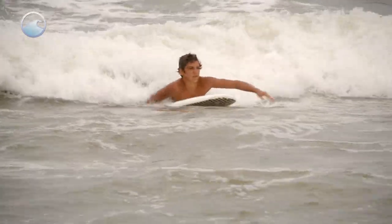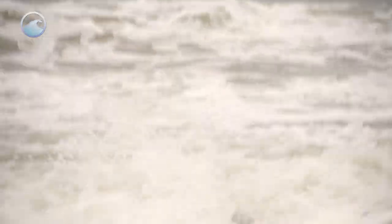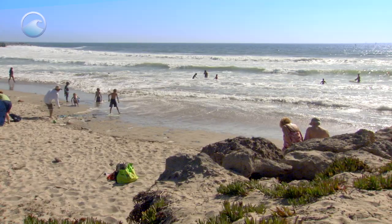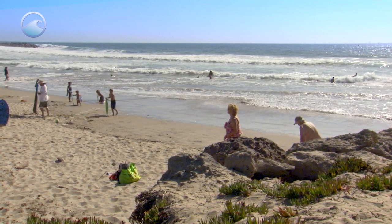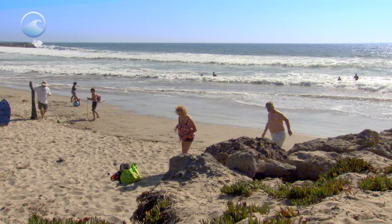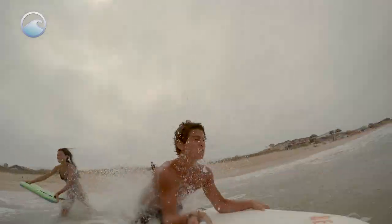People often misunderstand and think that rip currents only occur during bad weather days at the beach. But actually, you can have strong rip currents on sunny days with waves of only about two to three feet high. The reason for that is rip currents aren't really caused by the weather — they're caused by the waves and other factors like the tide and the shape of the bottom.